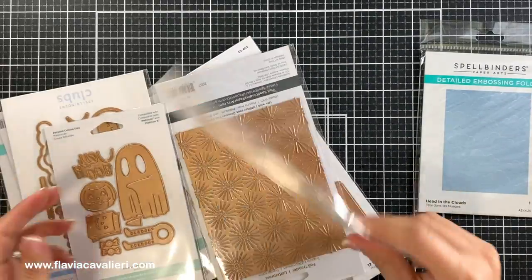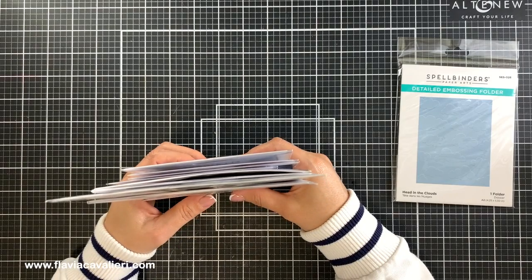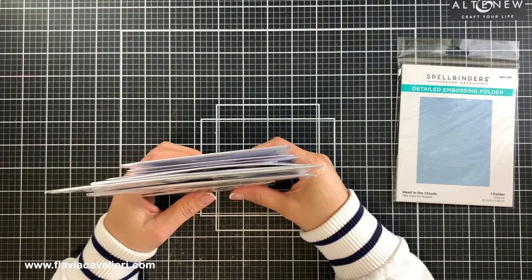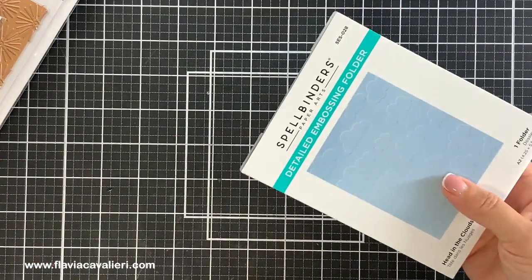Just in case you're interested in purchasing some of them, I will have everything listed in the description box down below, if they are still available, so you don't have to worry about that as you are watching this video.